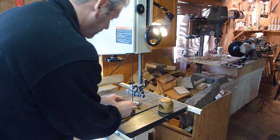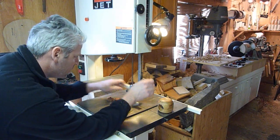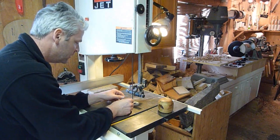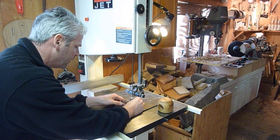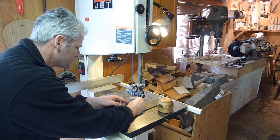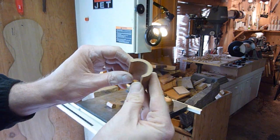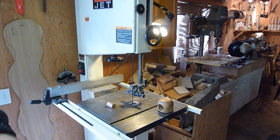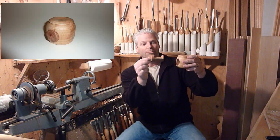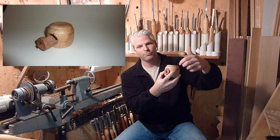There we go — cleaned up real nice on the sander. I'm going to go ahead and glue the ends back on and put it all back in. As I said before, you could actually just turn these as a box — make it a little bit taller, put some in different sizes too. Anyway, thanks for watching and don't forget to subscribe.